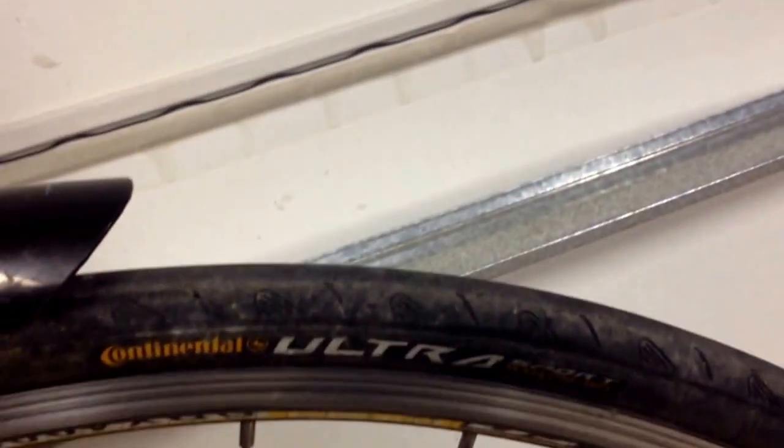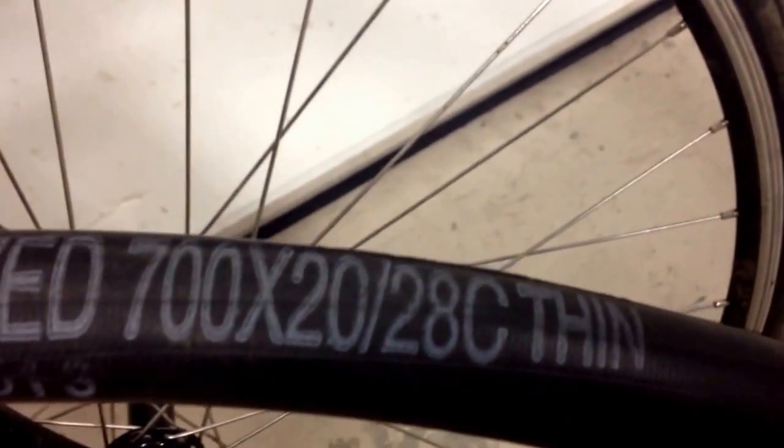In this case you can't see it, but you match it up to your tube. So in this case it's a 700 by 20 or 28 C.